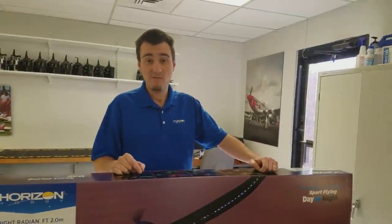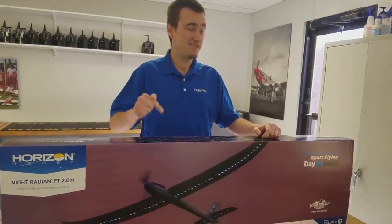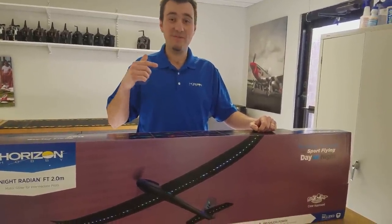Hey guys, Kyle here from Horizon Hobby. We're going to do a quick unboxing of the E-Flight Night Radian Flight Test 2 meter. We have the Bind and Fly Basic here.